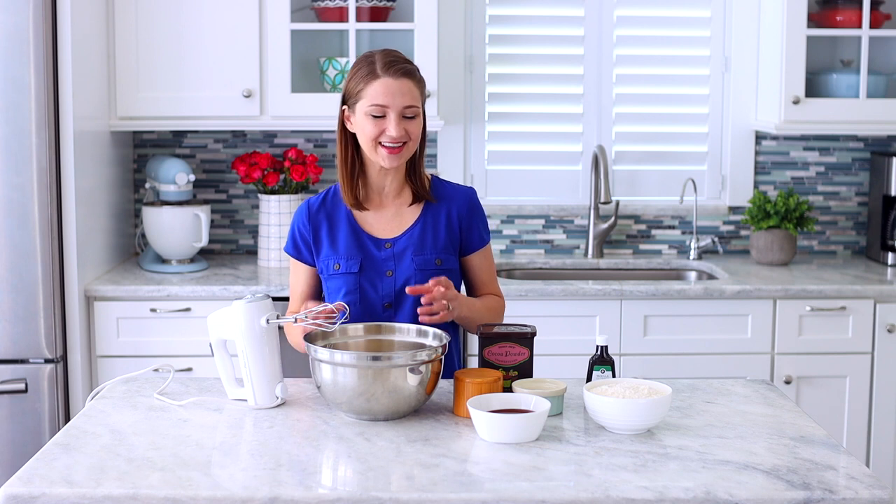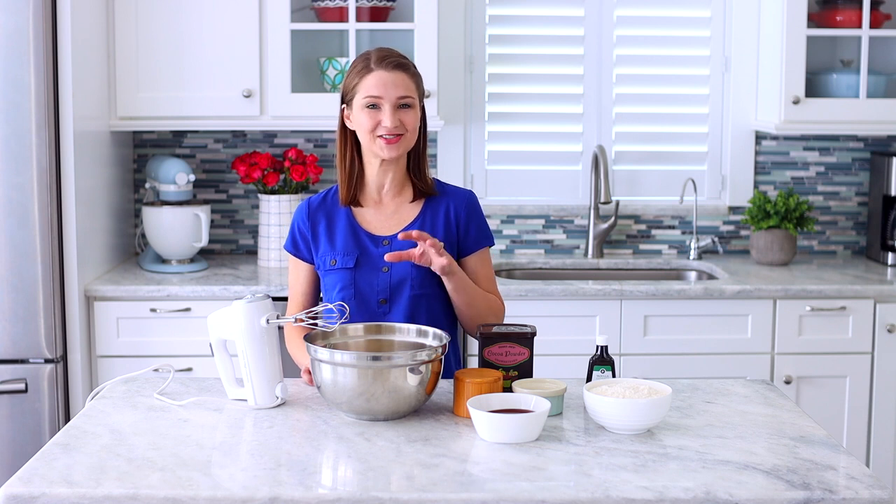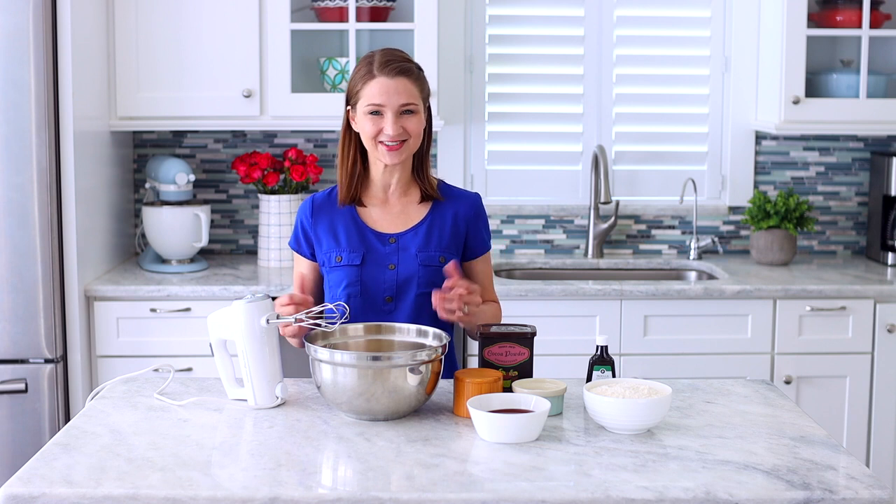It's very buttery, very tender, just melts in your mouth. I made a chocolate shortbread recipe and it doesn't have any leavener. There's no baking powder or baking soda in here and it doesn't need it because there's so much butter in here. When it's mixed together with the sugar it becomes really airy and that's what makes these cookies so tender that it doesn't need any extra baking powder.